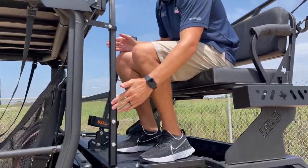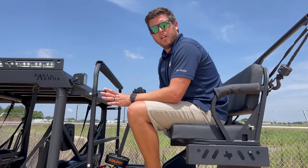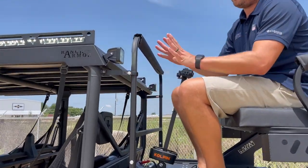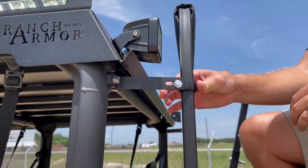This seat was built to be kind of universal for all sizes. It's adjustable, so it raises up 6 inches to shoot nicely off of. All of our seats come standard with safety brackets. We don't recommend and we highly are against you riding this while in motion.